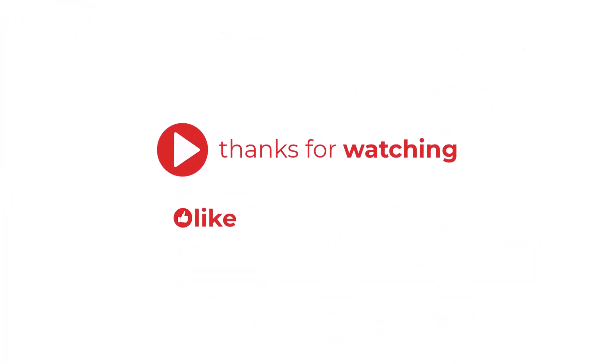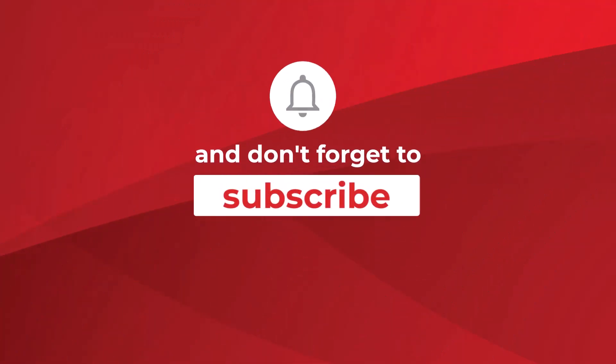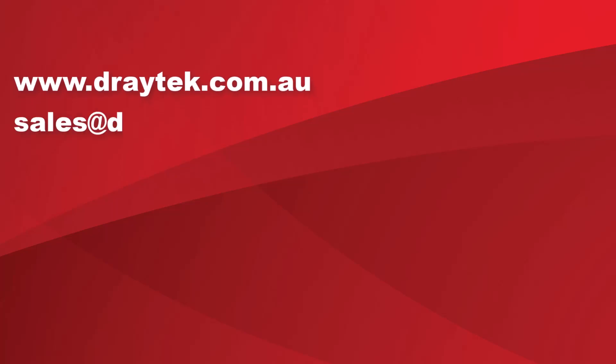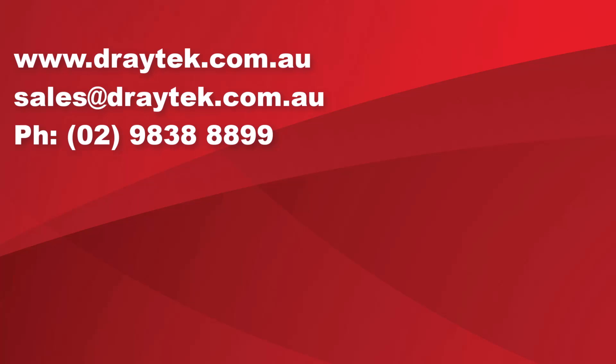Thank you for watching — please like or leave a comment and don't forget to subscribe. For more information about Draytech products please check out our website at www.draytech.com.au, send us an email to sales@draytech.com.au, or give us a call on 02 9838 8889.